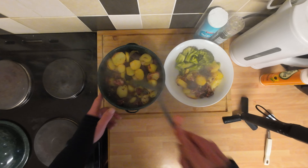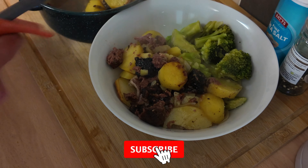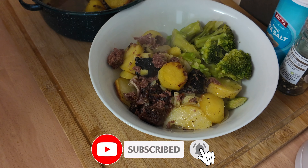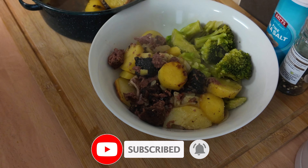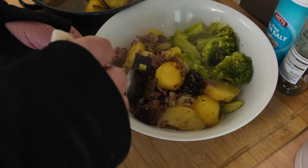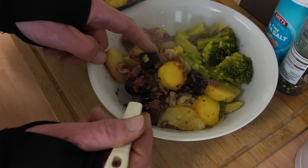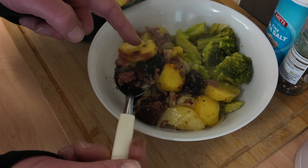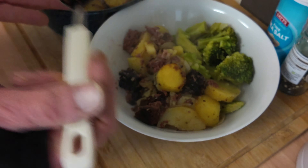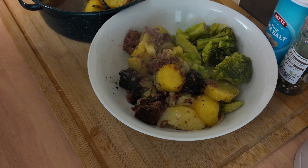Thanks everyone for watching, I hope you liked it. Hit like and subscribe — I keep forgetting to say that but I have done this time. Have a great week. I'm on my other channel next week, so if you want to see me out of the kitchen, go and have a look — Joe Does This and That, there's a link in my description. But have a quick taste and we'll sign out. Fantastic — like being 10 years old again. Right, have a great week, see you next time. Ta-da!